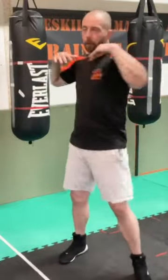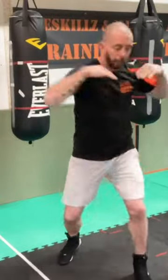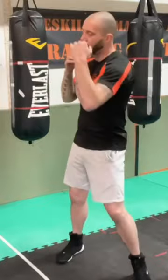Slight dip, and to start putting that hand on the end. There's an element of snap in the shoulder as well.